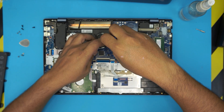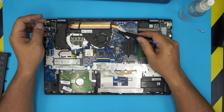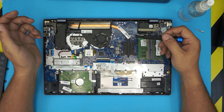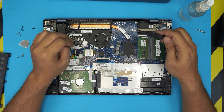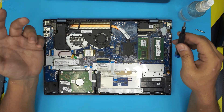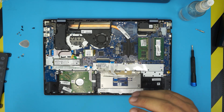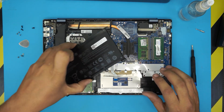A common question: can you add a GPU to these models? You cannot. Adding a GPU requires changing the heatsink, adding an extra fan, replacing the charger, and many other components. If the model didn't come with a GPU, you cannot add one.